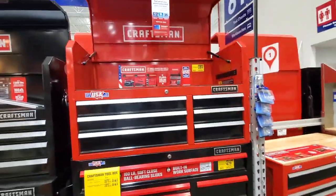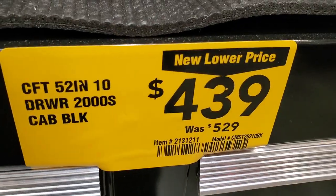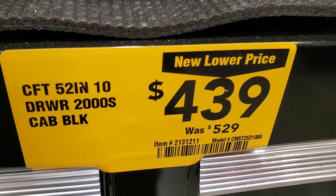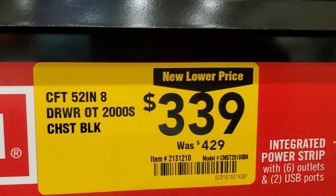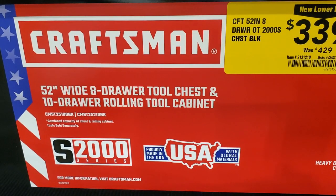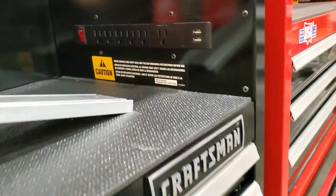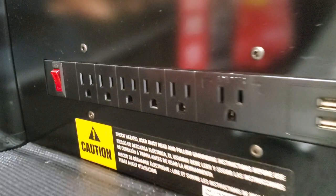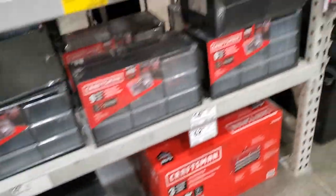Got a nice power strip with USB and self-closing feature, plus deep drawers for power tools - pretty nice setup. And the 52-inch version at $439, was $529 - it's actually a step down at $339 for the 52-inch 10-drawer rolling cabinet with 1,100-pound capacity per drawer and 1,500-pound total. There's a nice power strip with two USBs and an on/off button. The only thing I don't like is that the top drawers are really shallow.